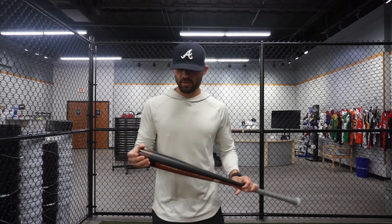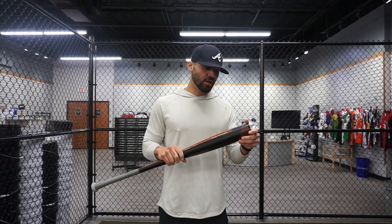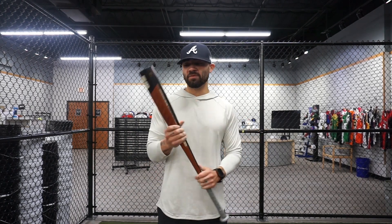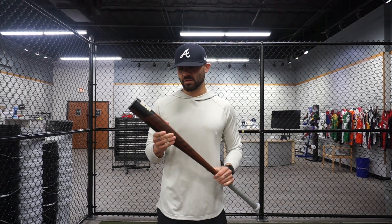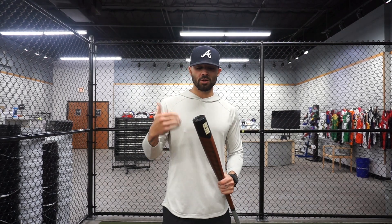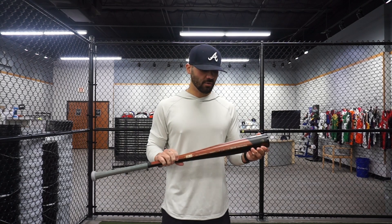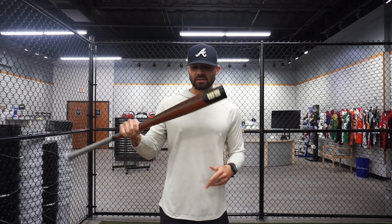Elijah here back with Baseball Express, and today we're going to be reviewing the brand new 2023 Warstick Warhawk 3. This is the third version of their Warhawk, their 2023 version. Going into the 2023 season, they've had the 2023 reinvented Bone Saver, the 2023 Warstick Bone Saver Hybrid — composite and alloy — and now they have the Warstick Warhawk 3.